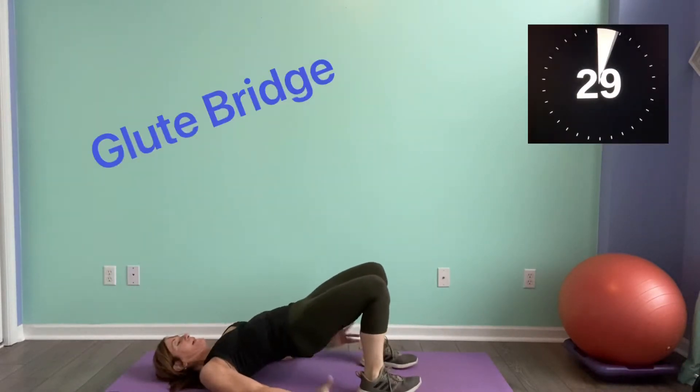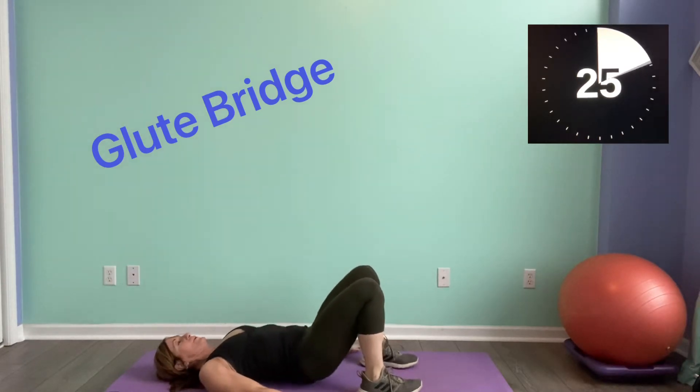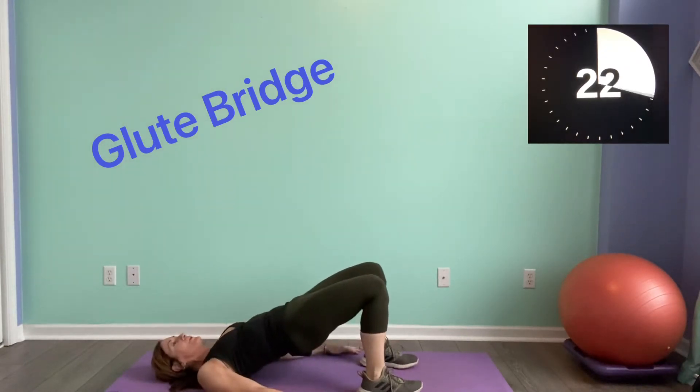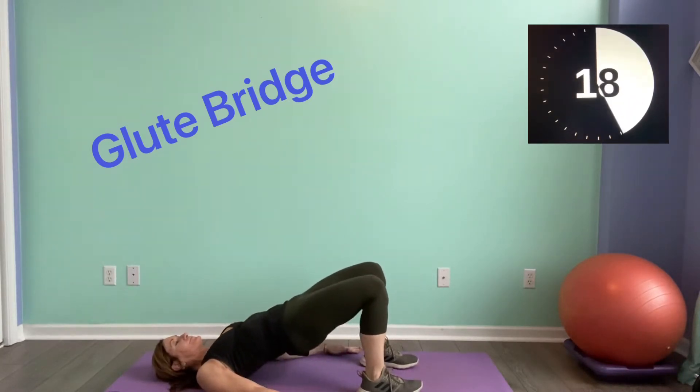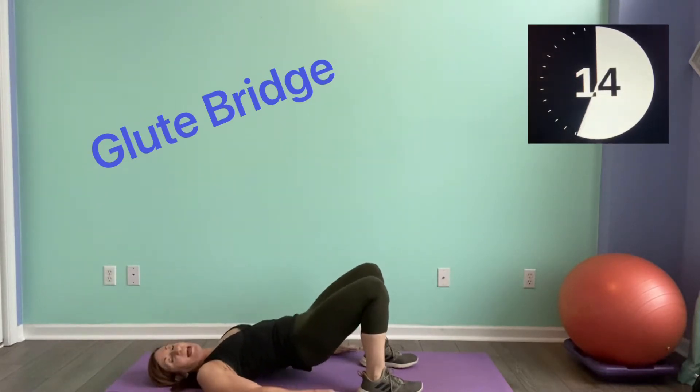Hands down, lift up — glute bridge. Squeeze, come on. We're going to a side plank after this.